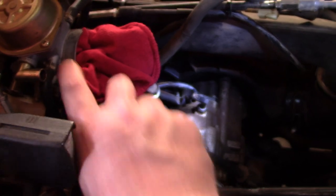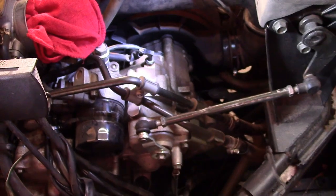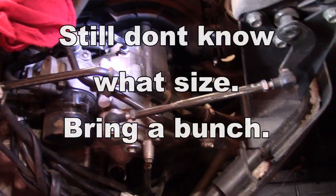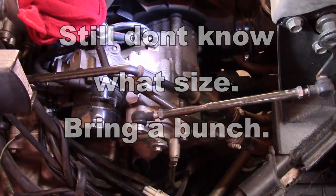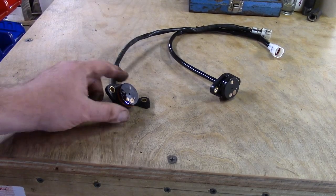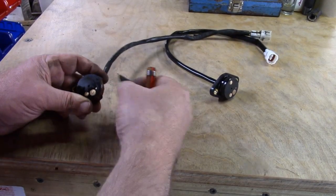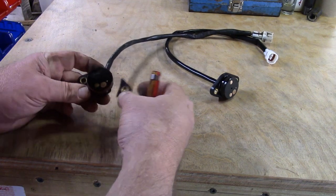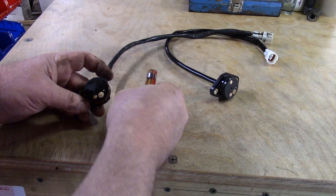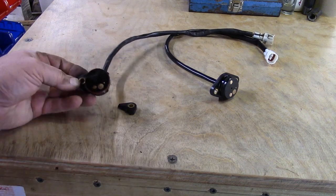I'm not sure exactly what size Allen head — maybe we'll figure that out later. Let me get that out of there. Here's what I broke — I broke that little ear off right there, and that's what made me have to replace the whole unit.